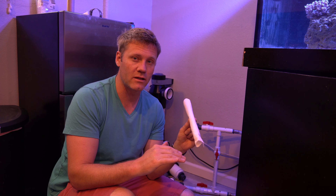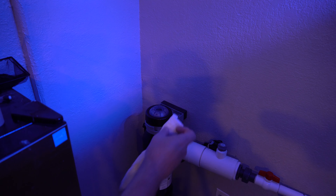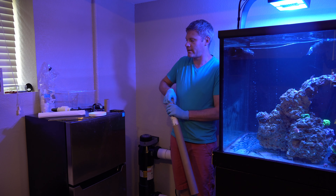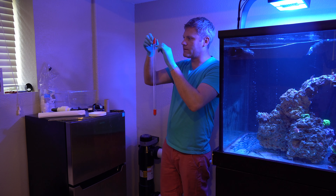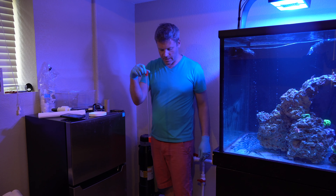Before you start up the UV sterilizer, roll up some paper towels, put them in place of the bulb, and run it for 30 minutes. After running, pull out the paper towels and see if there's any moisture. If there is moisture, the seal around the quartz sleeve was not watertight and you need to redo that part — until after 30 minutes of running water there is no moisture on the paper towel and no leaks. Then you know it's safe to insert the actual UV lamp, because water is not going to leak in and destroy the electrical components. I let mine run for a couple hours and the paper towel was completely dry.